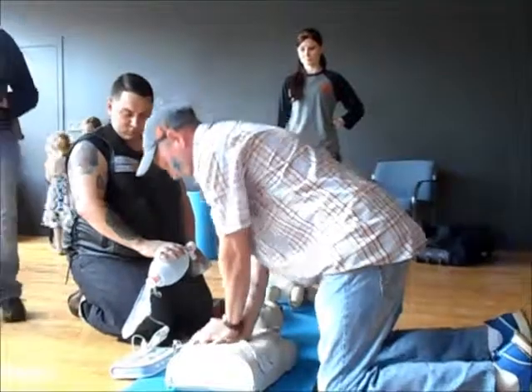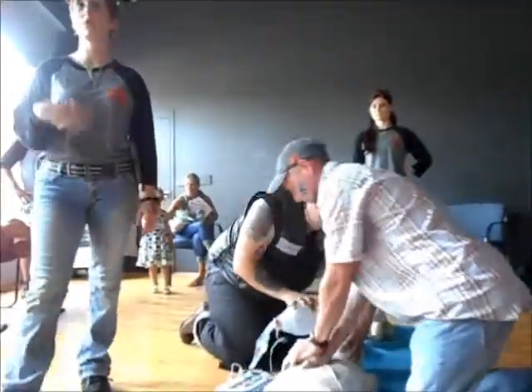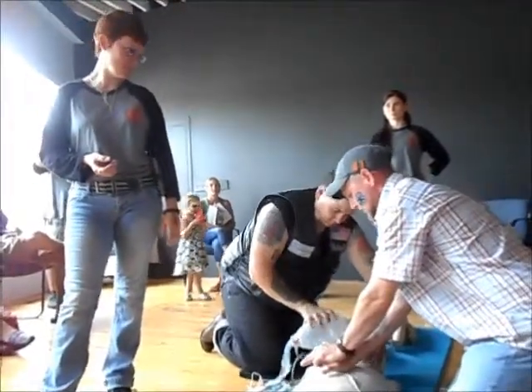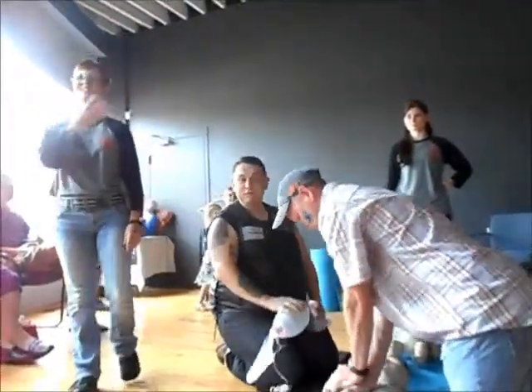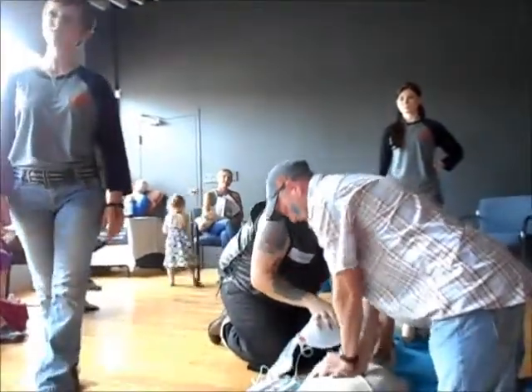Now this is going to actually reanalyze every two minutes. After two minutes, it's going to tell you to stop CPR while it reanalyzes. It's going to seem like it's a lot longer, but it's actually only two minutes at a time.